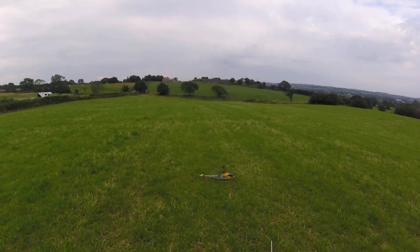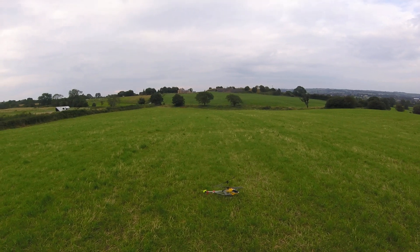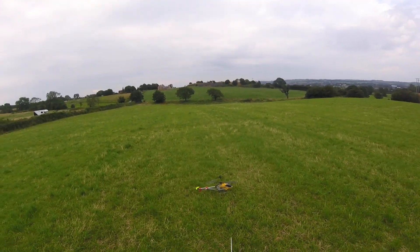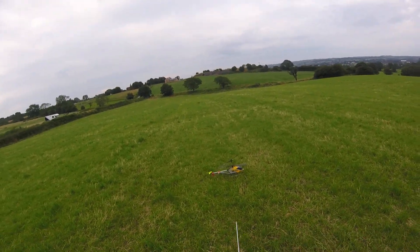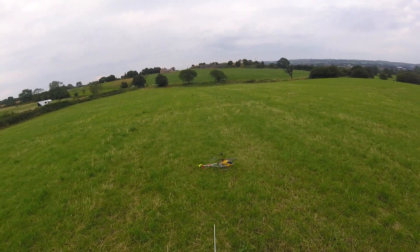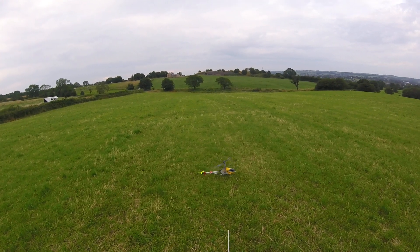It's Gaz FPV here again. This will be probably part three now, but I've got a couple of minutes spare so I've just built this back up again. It is a bit windy — like I keep saying, it's not ideal to fly these things — but we'll give it a go. Here we go, on with it.